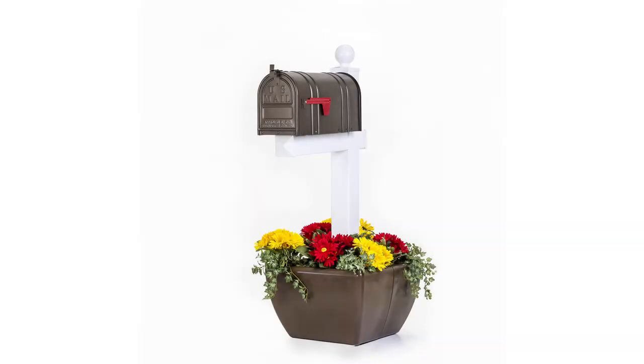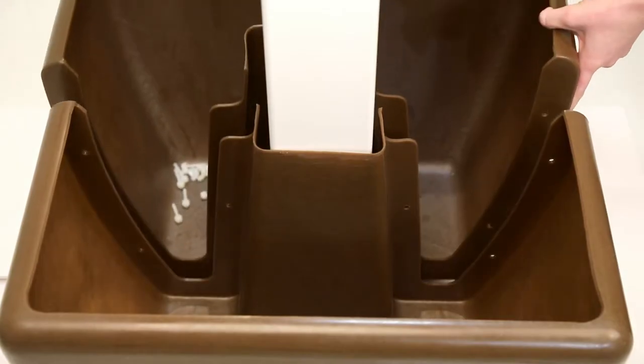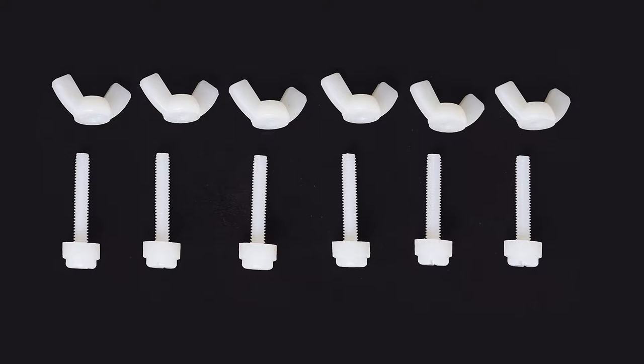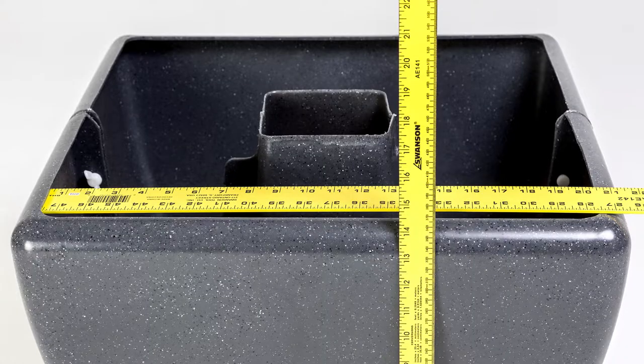This is SnapPot. It's easy to assemble. SnapPot comes with two compartments and six nylon fasteners. It's 13 inches tall and 22 inches square.